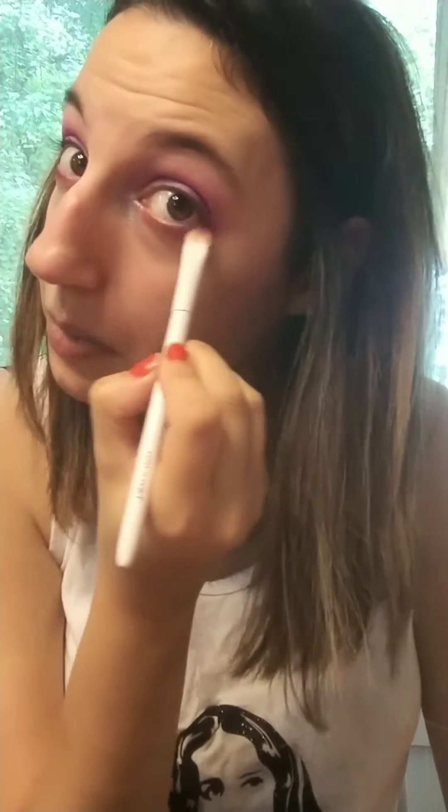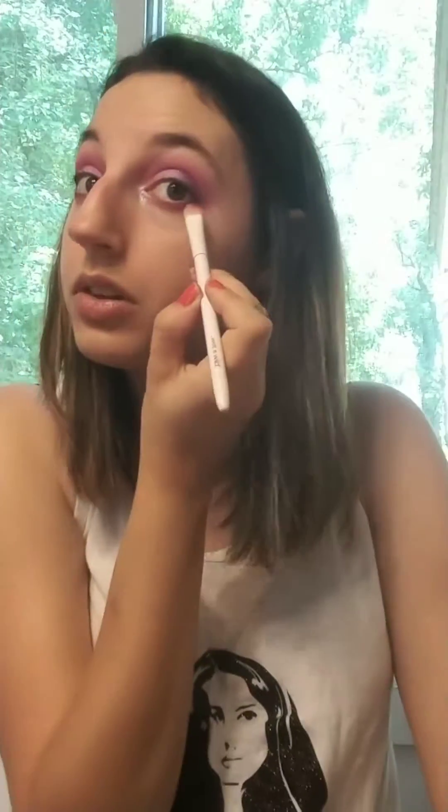This is a really simple look — it kind of makes me think of cotton candy in a way. I went ahead and took that really flat shader brush again and picked up the color Retro, and put that really close to my lash line but only from mid to outer corner.